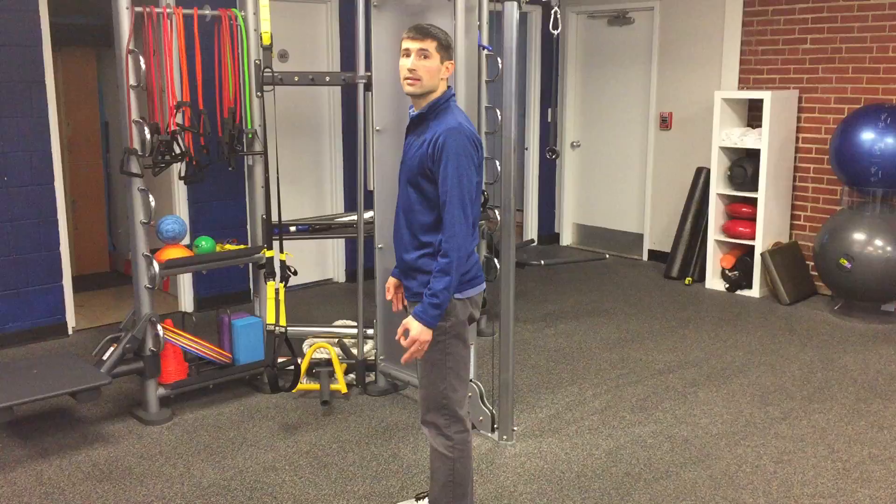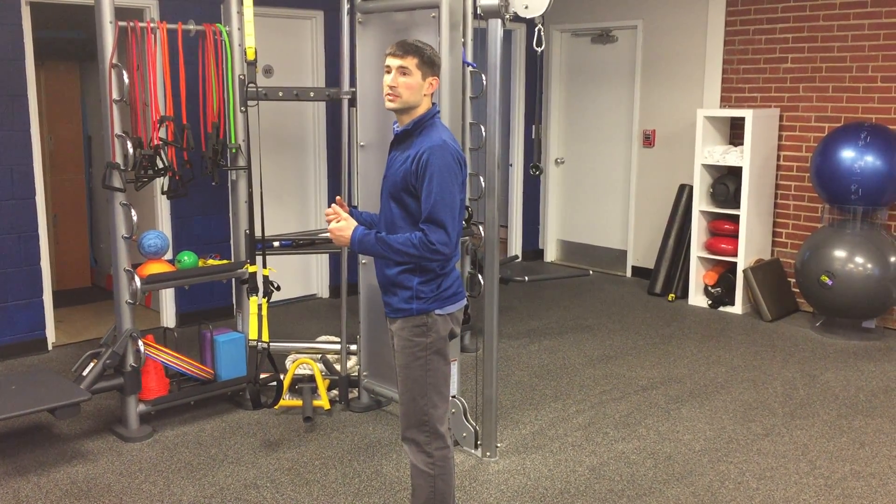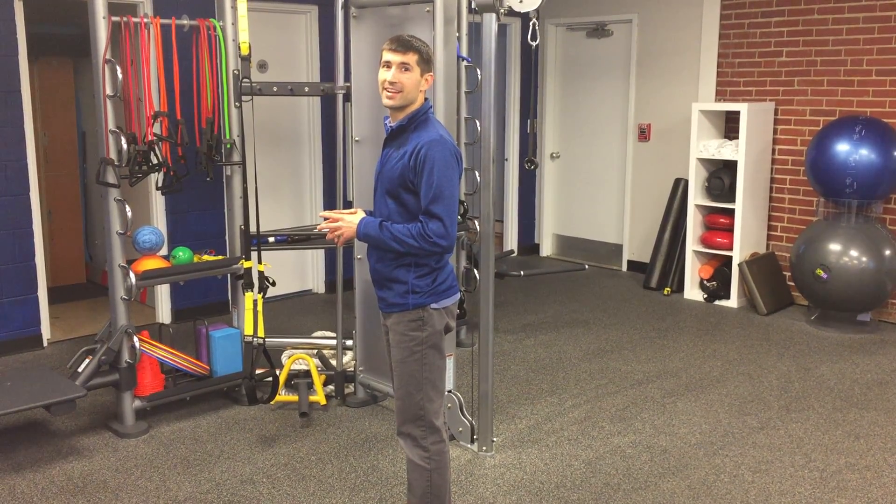When you're stacked and packed, your body is in its most efficient alignment. This is where we should live, work, and play. Practice your stacking and packing today.